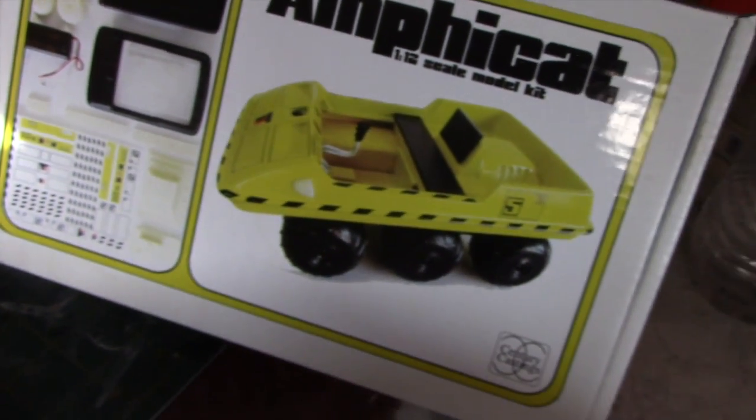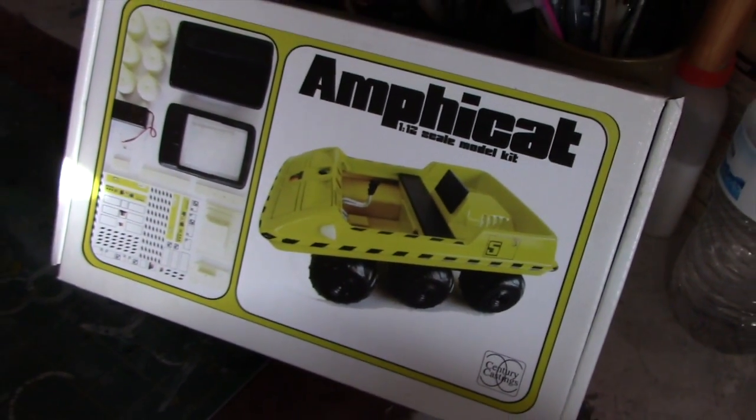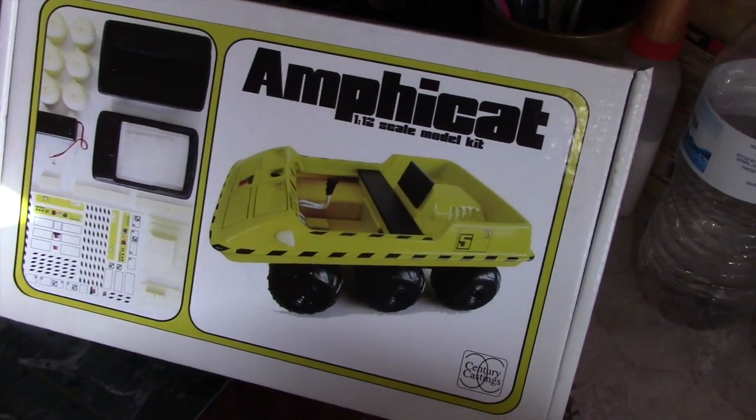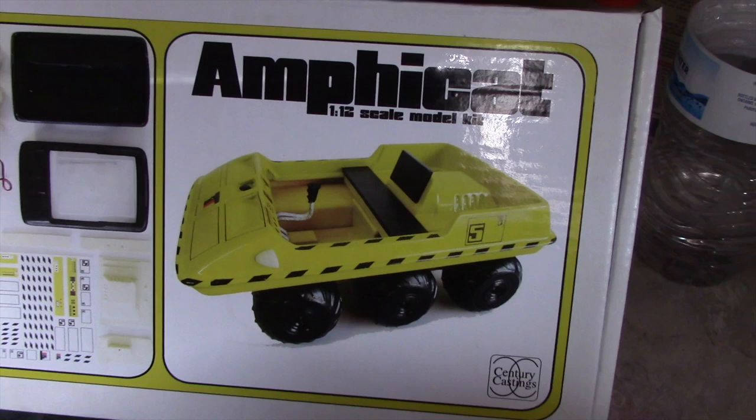Hey everybody, and welcome to another Inner Sterling Modeler. In this video, we're headed back to the Space 1999 universe as I construct this resin kit of the Amphicat from Moonbase Alpha.